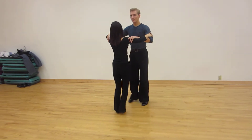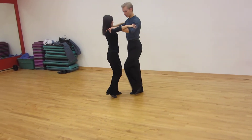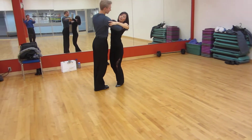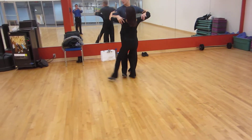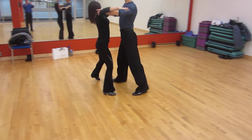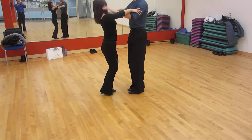We do a skater chassé, now we do a long set, same way, natural turn, spin turn, under turn, 4, 5, 6 of the reverse, double reverse spin.